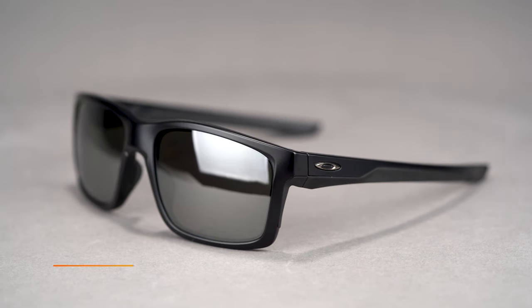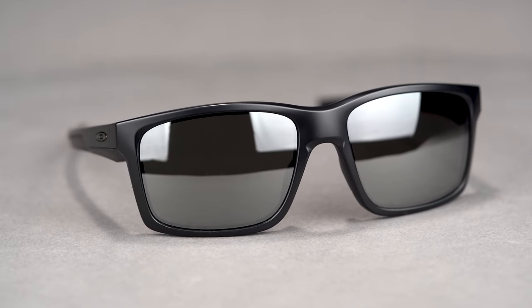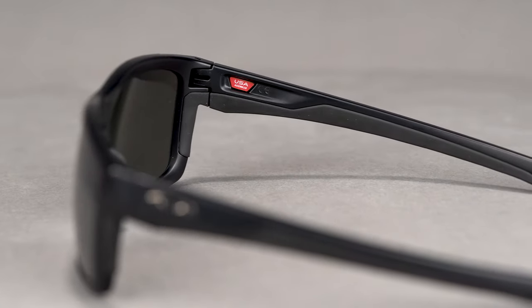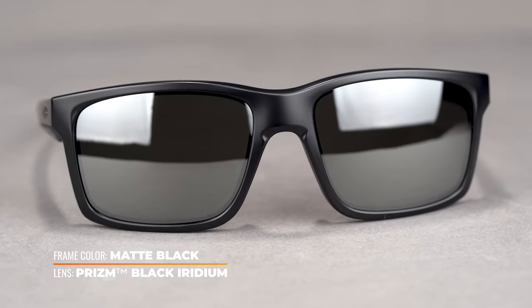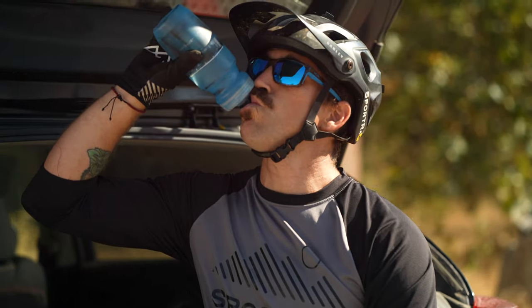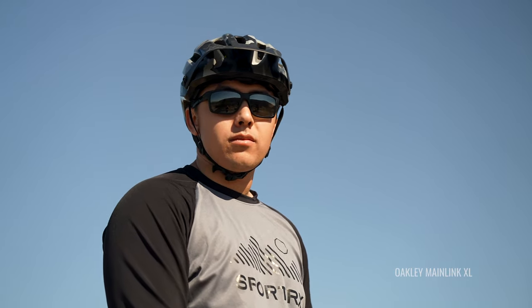Now let's talk about the Main Link — tried and true. This is a six base frame, a lot more of a lifestyle design with so many sport features included. We have loved this frame since the day it came out and it has served so many so very well. This six base design also makes it amazing for higher prescriptions, very similar to the Plasma but perhaps an even wider range. There is grip all over this frame — in the temples and in the nose. It's a frame that works really well on the trails, and when you're going out to eat afterward you can keep them on without looking overly sporty. If you need a larger size, this is also available in an XL. The SFW on this frame is 132 millimeters, which lands you at a men's medium or a women's medium to large.